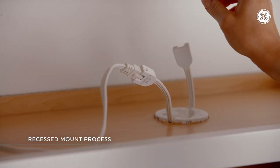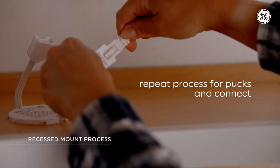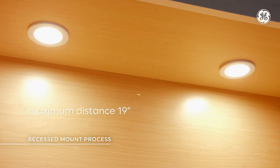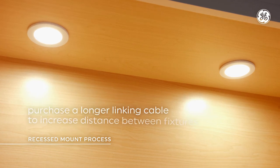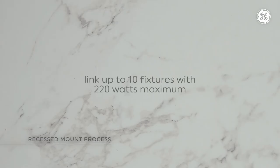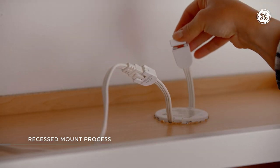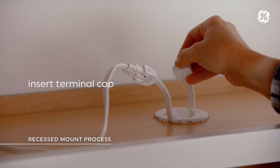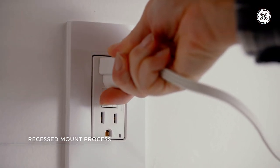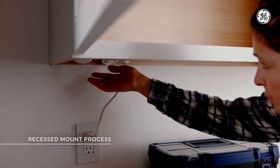Step 5: repeat the process for the remaining pucks and connect them with the linking cables. Keep in mind that the maximum distance is approximately 19 inches, unless you purchase one of our longer linking cables. Also, you can only link up to 10 pucks or bar fixtures, or a total of 220 watts. Step 6: cover the last terminal with a terminal cap. Then plug in the power cord and turn the power back on at the circuit breaker to make sure everything is working correctly.